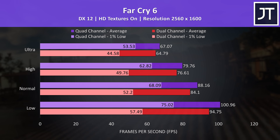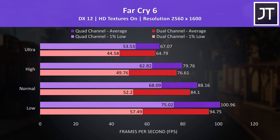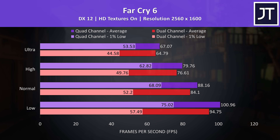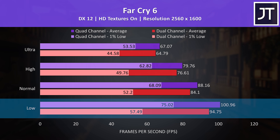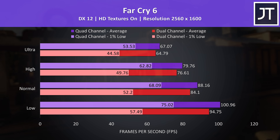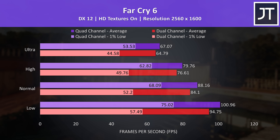Far Cry 6 was tested with the game's benchmark and had some fairly massive differences in terms of the 1% lows even at this relatively high resolution where you'd expect us to be GPU bound. We're looking at a 30% higher 1% low at low settings and 20% higher at max settings, which basically means less stuttering with the memory installed even if the average FPS gains aren't as large.